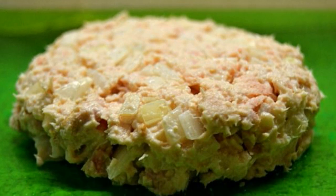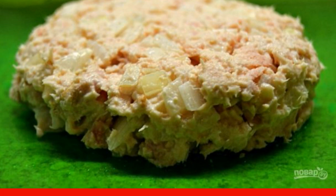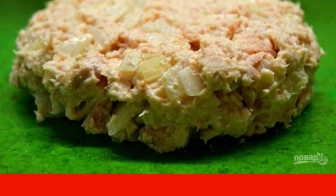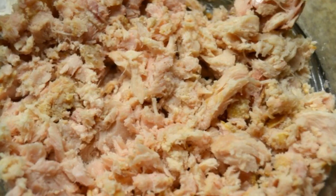A quick and easy salad which includes canned fish — this can be done in a few minutes if there are already guests on the doorstep. Here is how to make a salad with canned fish. Step 1: open a can of canned tuna.